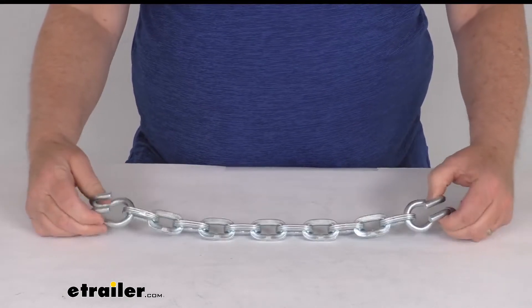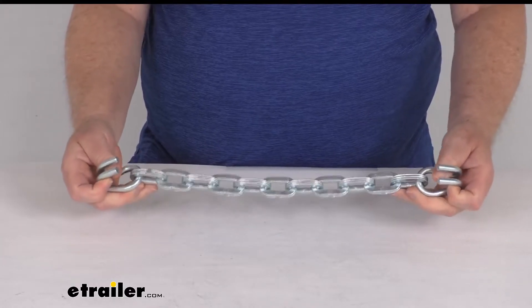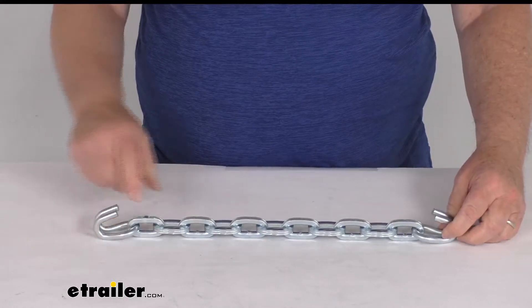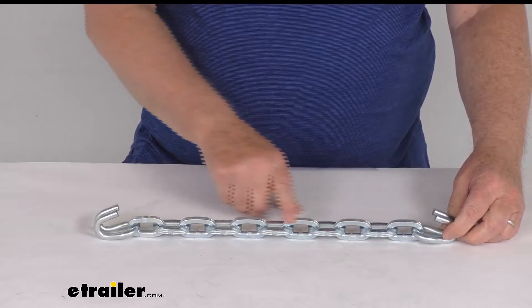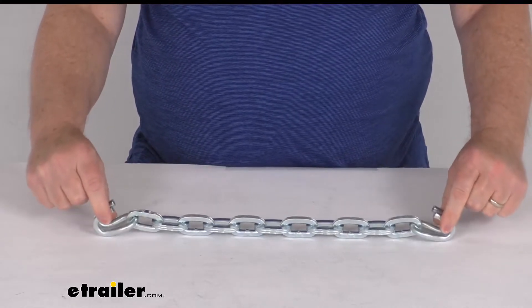This is a manganese nickel alloy construction, which makes it exceptionally strong, durable, and rust resistant. The tire chain is made of 11 square links and it does include the end hooks on each end.